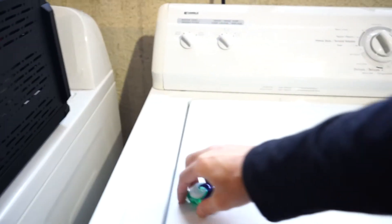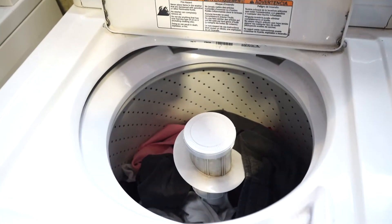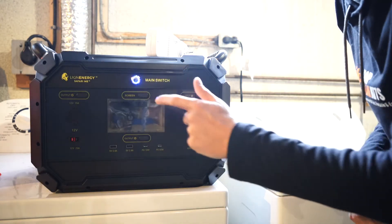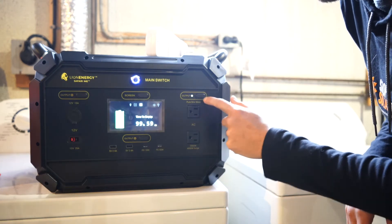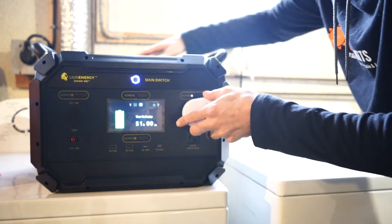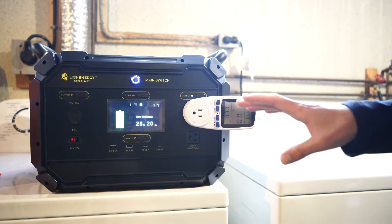We've got our Tide Pod here. Open it up. Got about a medium-sized load of laundry. Tide Pod in. Lid goes down. The way the Safari ME works is you click on the main power button here. We'll see we're at 99%. To get the AC outlets to power on, we have to click this on so that we have the AC power. We're going to plug in a watt meter so that we know exactly how much power is being used from the washing machine.